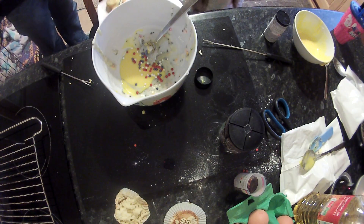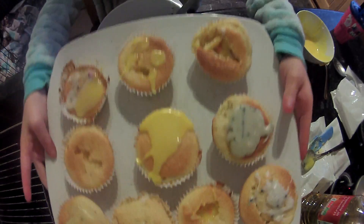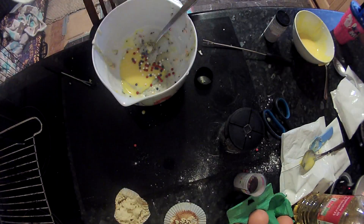So this is the end result guys. I'll put them on a big plate and there's all the cupcakes. Yeah, bye guys!